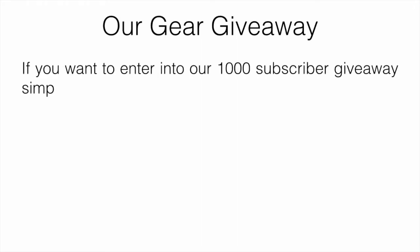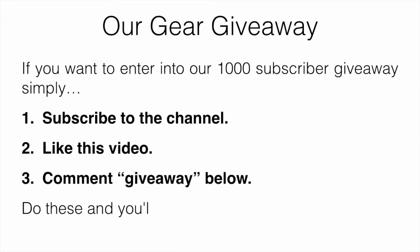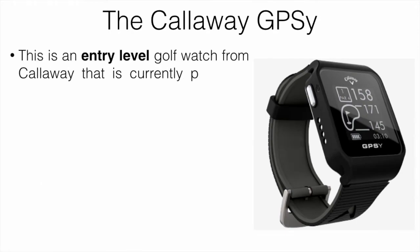I'll also mention our gear giveaway — if you want to enter, all you have to do is subscribe to the channel, like this video, and comment 'giveaway' down below. Do those three things and you'll be automatically entered.